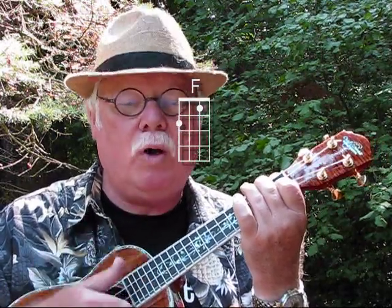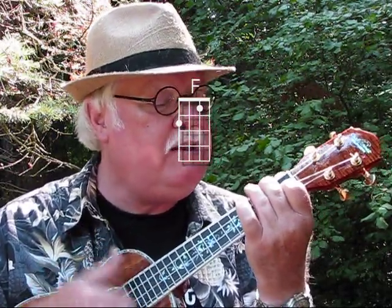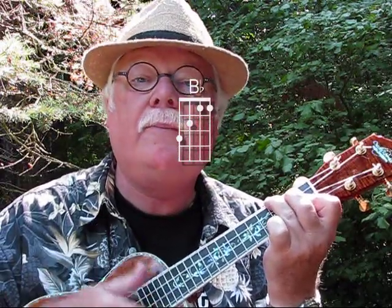So it goes: 1-2-3-and. Try that with me on the F chord. 1-2-and-3-and, 1-2-and-3-and. Change to B-flat. Back to F.